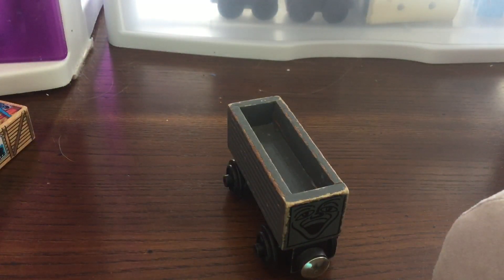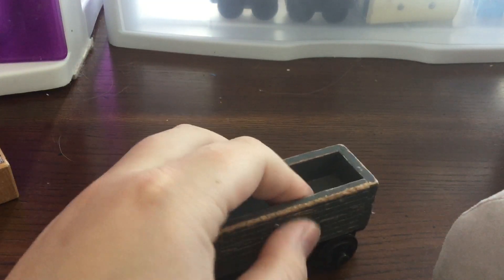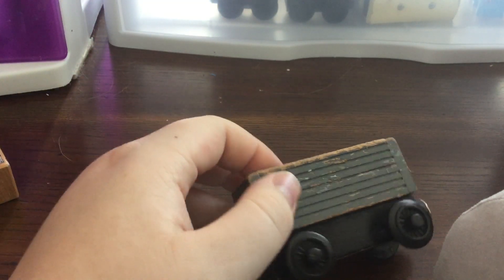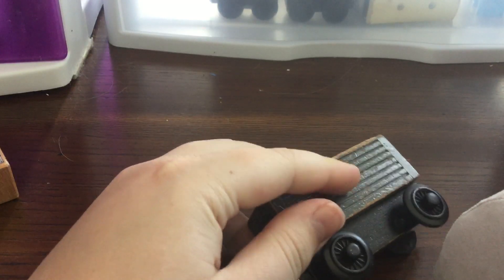As you guys can probably see from other YouTubers or something, these are pretty prone to breaking — like the sides can break off. That happened to mine, which you can see with some of the glue coming through on the inside as well.